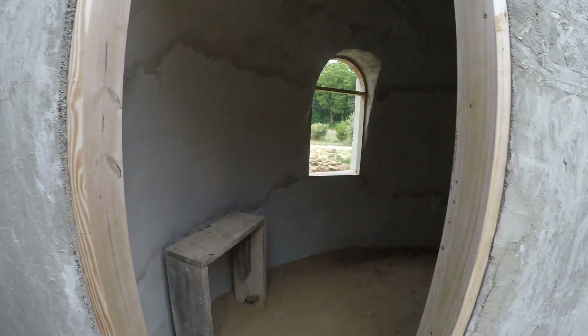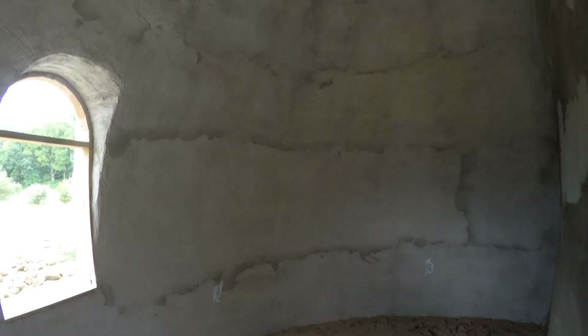I work from home, so this will be nicer than my current situation. While we were doing all the stuff in this video, Sherry's been busy putting up the scratch-coat stucco in here.